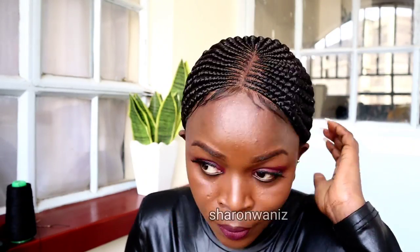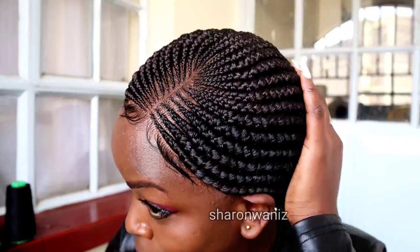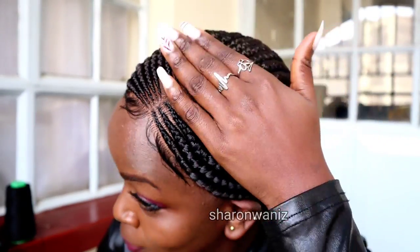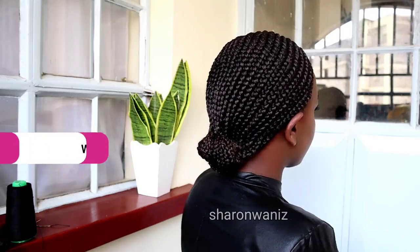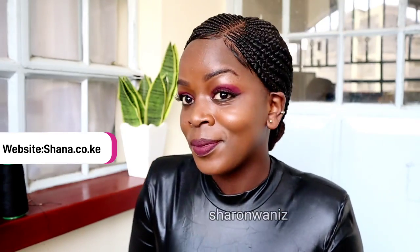Hey guys, how are you doing? I hope you're doing great. In this video I'm going to try on this beautiful braided wig. If you find this video entertaining or interesting, make sure to give it a thumbs up, comment, and don't forget to subscribe. If you're interested in any of my wigs or products, I'll leave my details in the comment section down below so you can contact me.